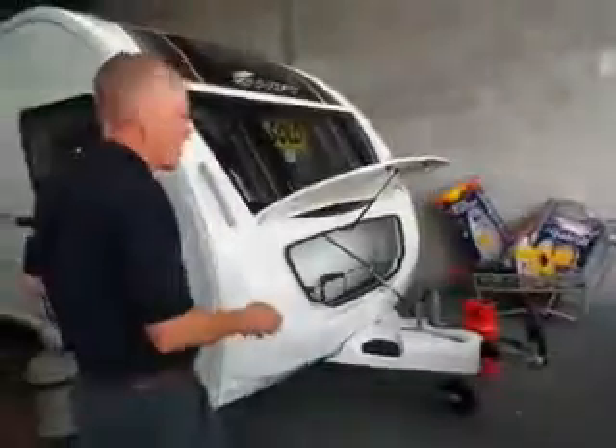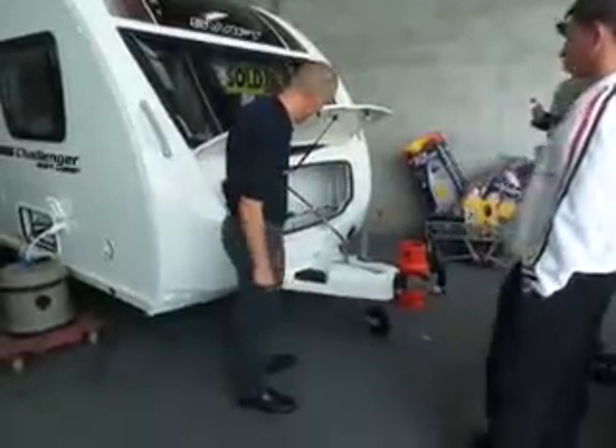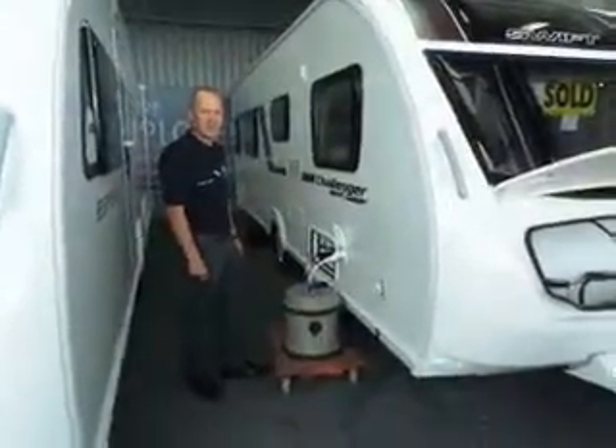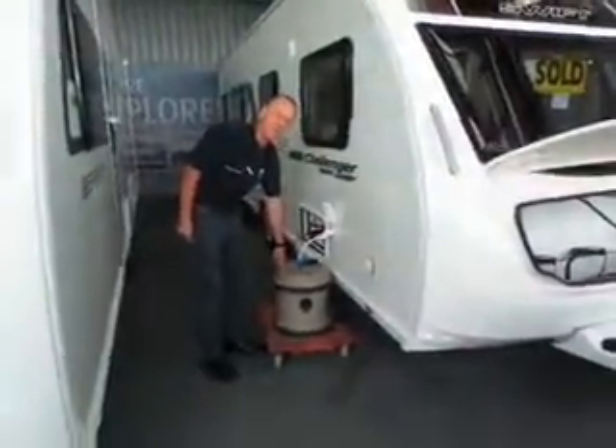Next we need to start connecting everything. Your gas will already be there - we'll look at that shortly, so all you do is turn your gas on. Then fill your aquaroll with water - you can send the kids to do that job.